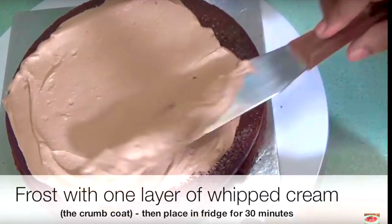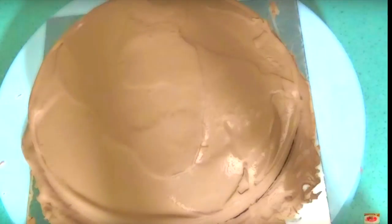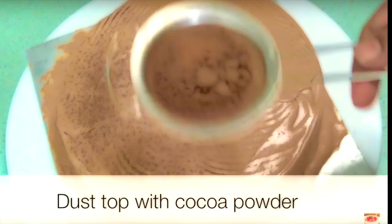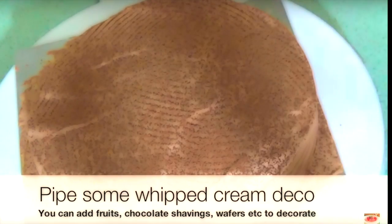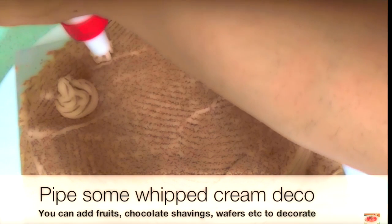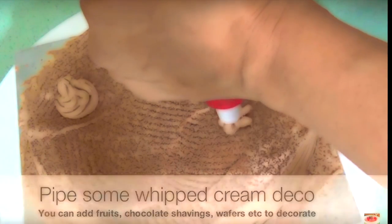We are going to ice the cake. I will put the icing on the top. We will scrape the cake and do a finishing coat — it is a very simple decoration. We will use a piping bag with a simple design. You can add some chocolate shavings, wafers, and other toppings to decorate it.